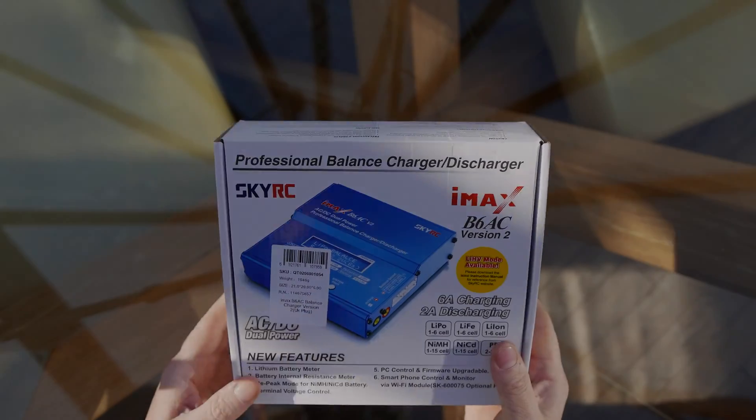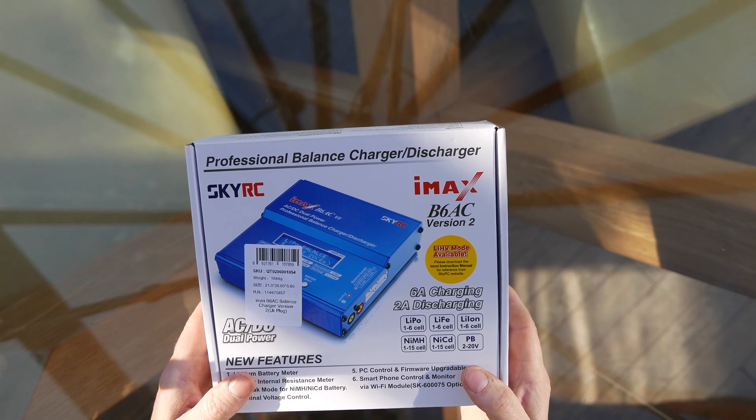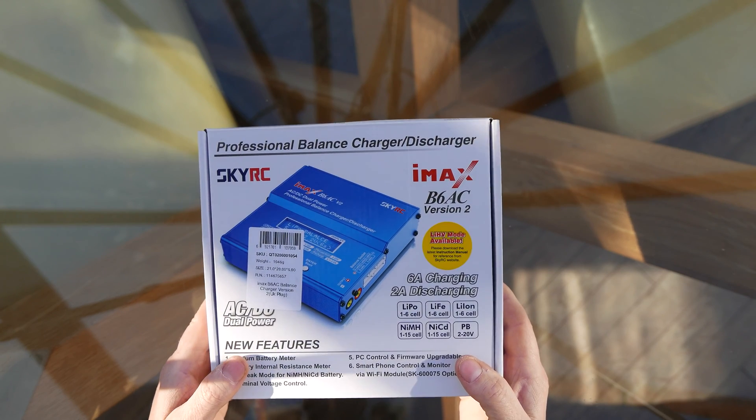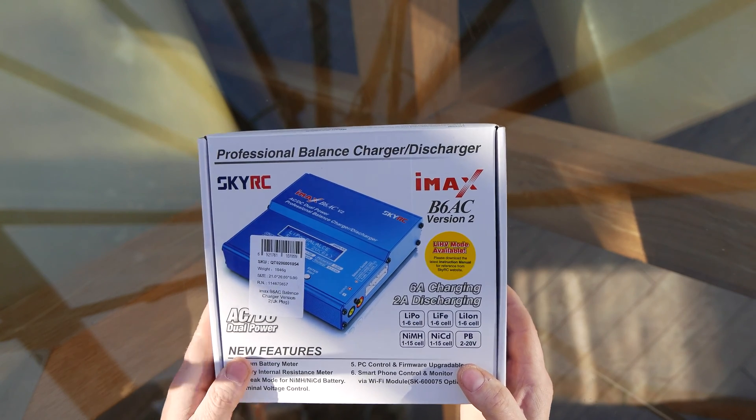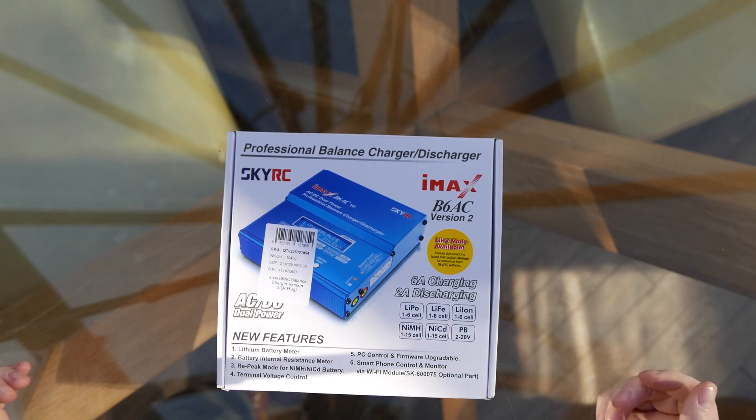This is an unboxing of a genuine SkyRC IMAX B6 AC balance charger discharger. It's the AC version, meaning you don't need a separate 12 volt supply, although it does have a 12 volt input should you wish to use it.